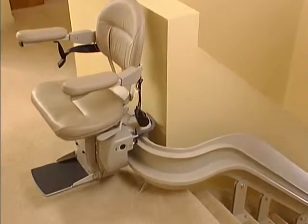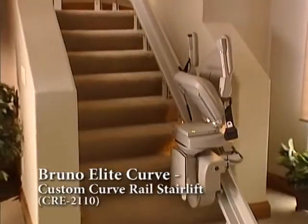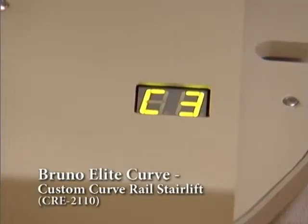Smooth. Powerful. Stable. Elegant. The Bruno Elite Curve is the most technologically advanced custom curved rail stairlift in the world.